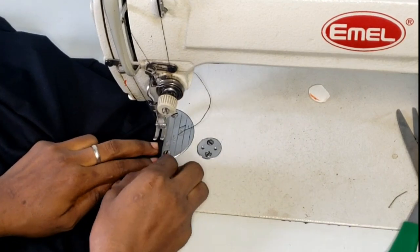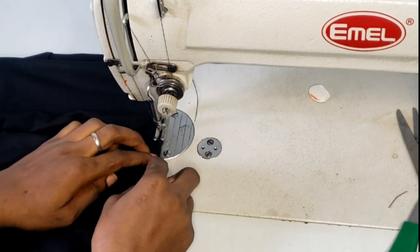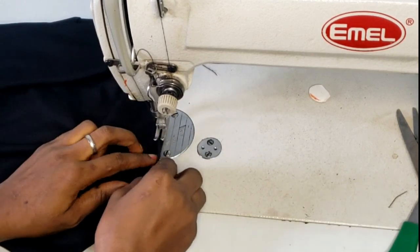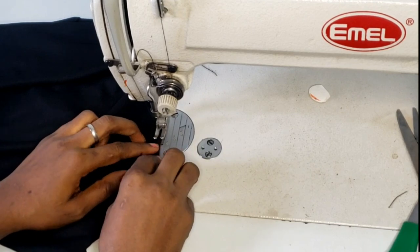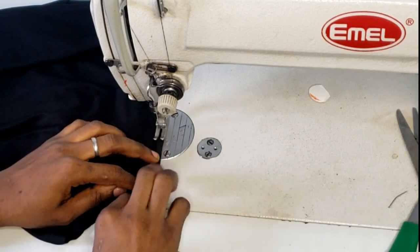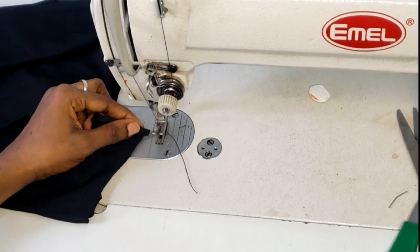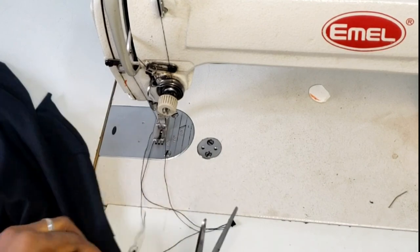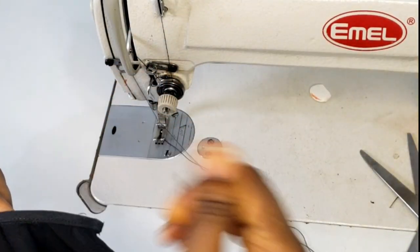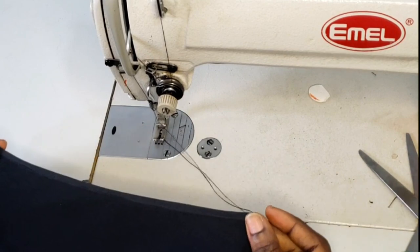Ensure the bias tape did not fall off while top stitching. Take your time to get a neat finishing — that's what a camisole top is all about. It should look more like ready-to-wear. Here is the outcome for the other side — this is the right side and this is the wrong side. You can see how neat and perfect it is.